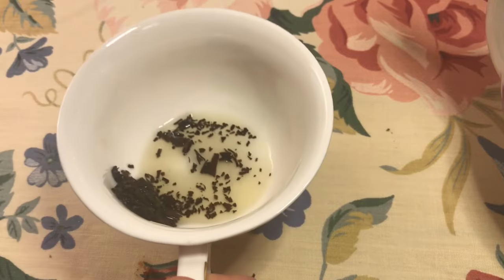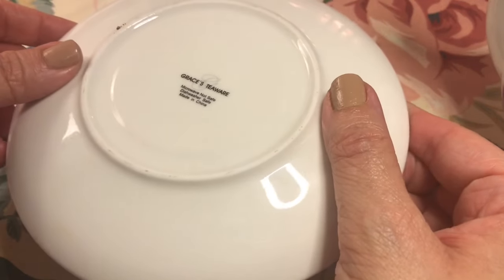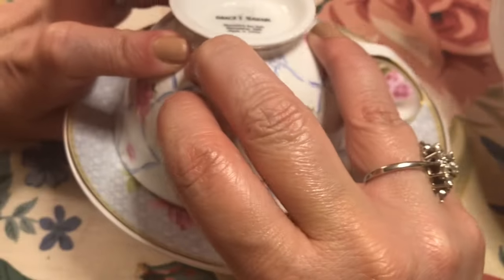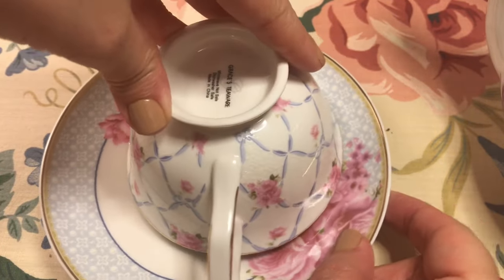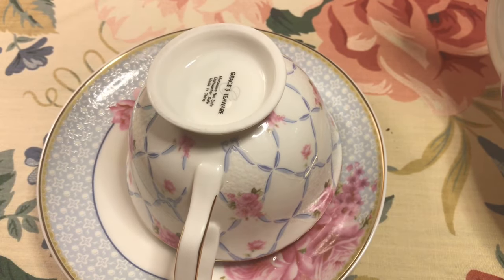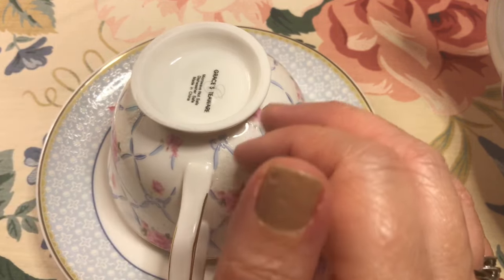Now it's time to invert the cup. Place the saucer face down on top of the cup. Holding both the cup and saucer firmly together, flip them over like this. Position the handle of the teacup so that it is pointing at yourself. From there, rotate the cup for three full turns in a clockwise direction. This can make a scraping, screeching kind of noise with some cups and saucers, so be warned.